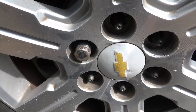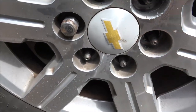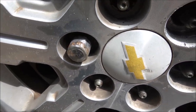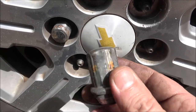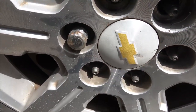Hey everyone, Shaber1000 here. Sorry about the wind, but this time we have to be outside. We got a problem with one of these lug nuts here. Problem is, they got these caps on them — we call them acorn caps. Just a chrome cap that goes on top of the actual nut.